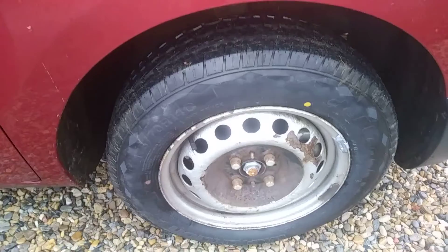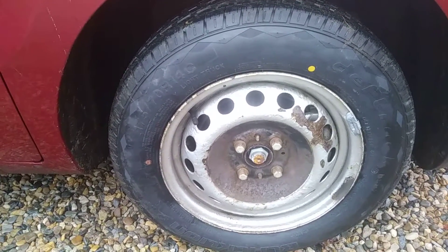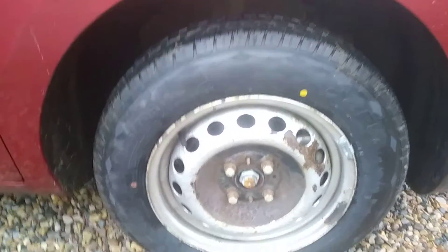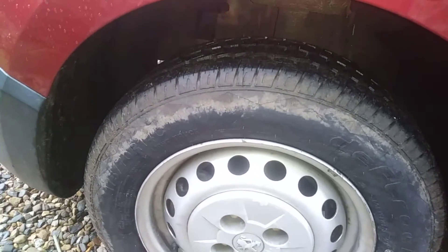I can recommend them so far so good guys, just in case you've seen them. I was actually going to put some Generals on, but they were £70 a corner — that's about $100 in the US. These were £55 fitted. I was looking at Hifly tires but they are low-grade Chinese tires and I didn't want to go that low — could have had them for £40 each. For the extra £15 I got better quality, and I always get matching tires anyway. Thanks for watching guys.